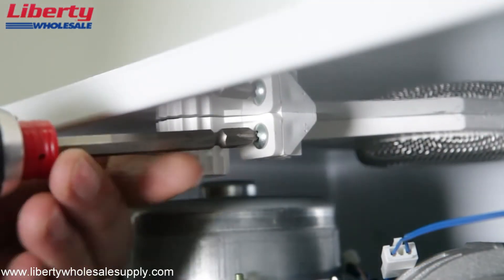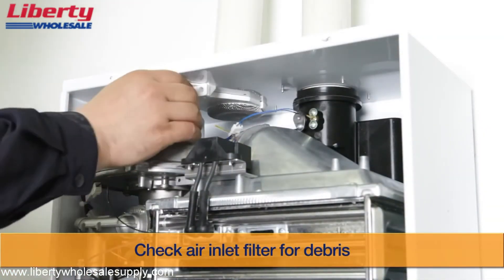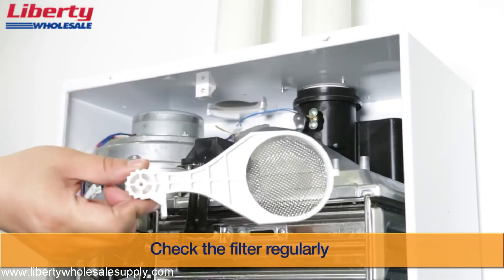This water heater also features a removable air intake filter to minimize debris from entering the burner chamber. Please check the air intake filter regularly.